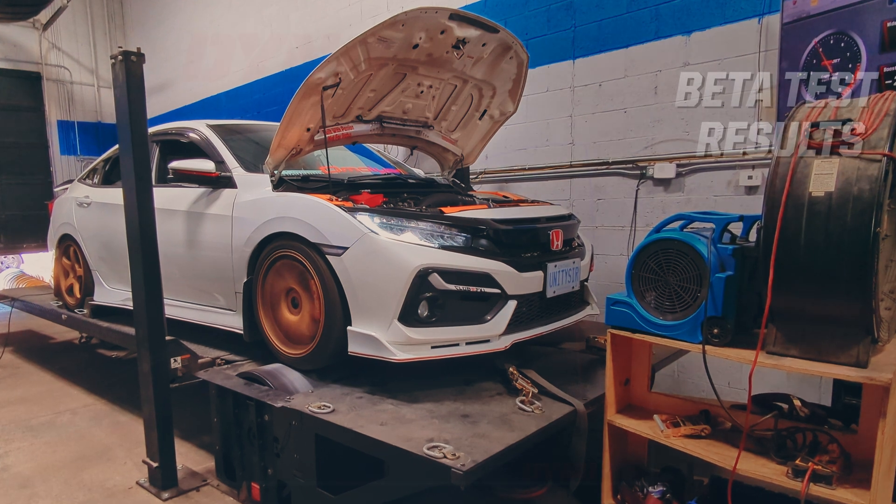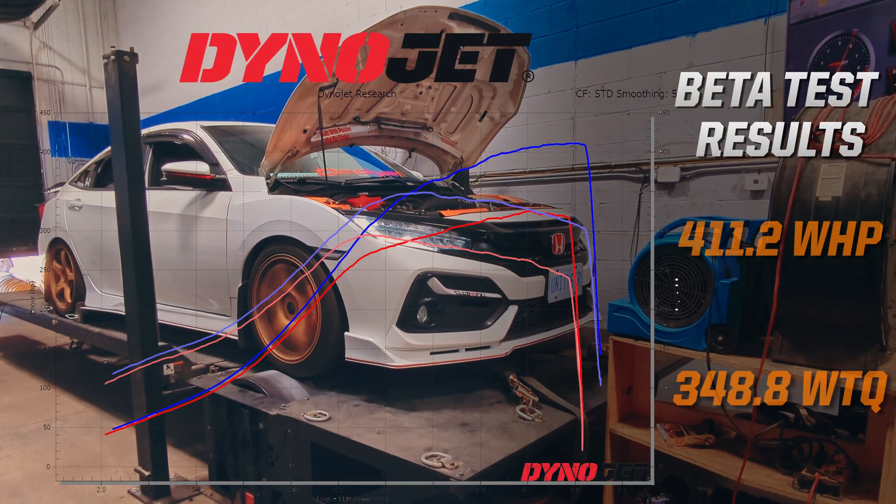We're talking over 400 plus wheel horsepower on a built L15 with supporting fuel and mods.